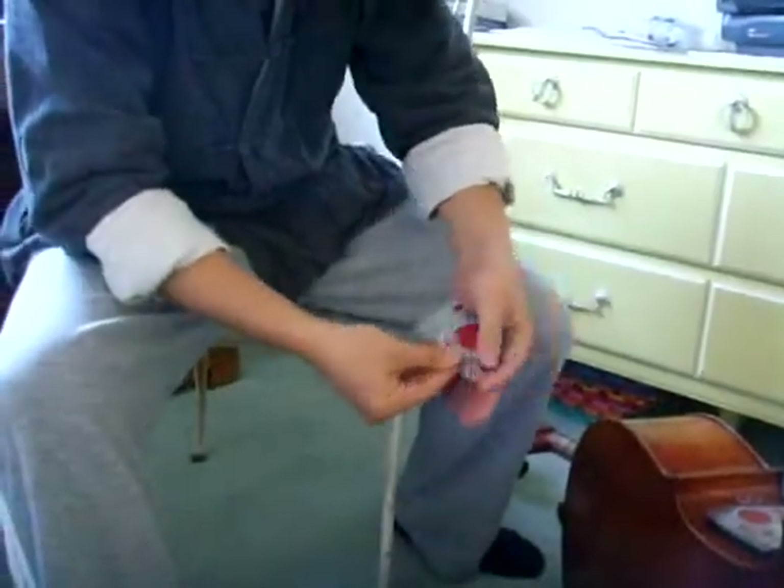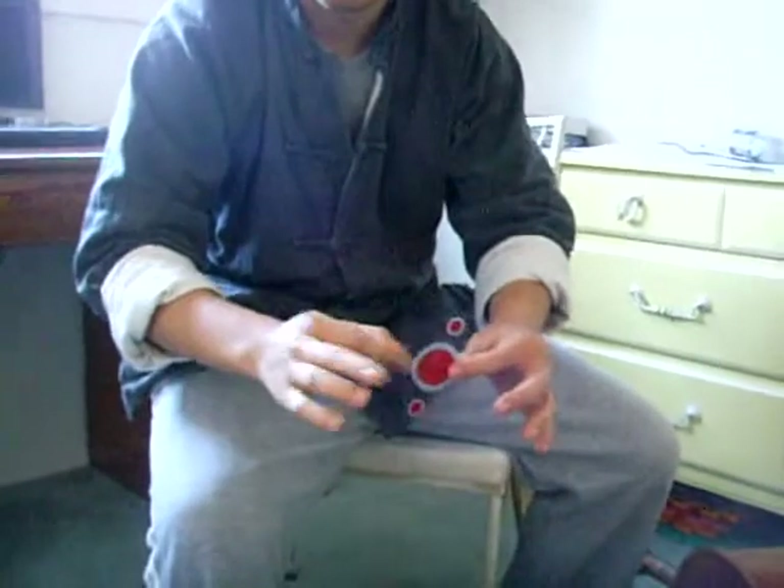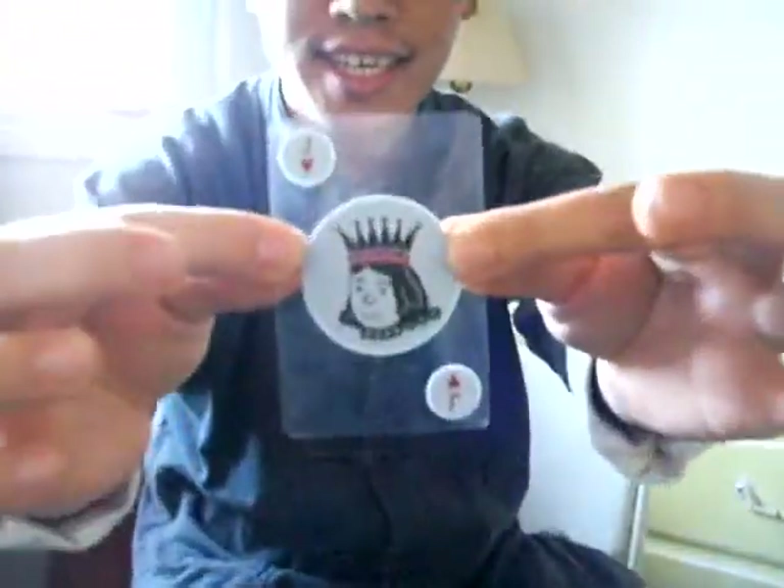The world famous three card trick only uses three cards. In my hand right now I have one, two, three... I'm really sorry, what... What was the card you chose? What was the card? Jack of Hearts! The Jack of Hearts. And it's see-through, see? On both sides.